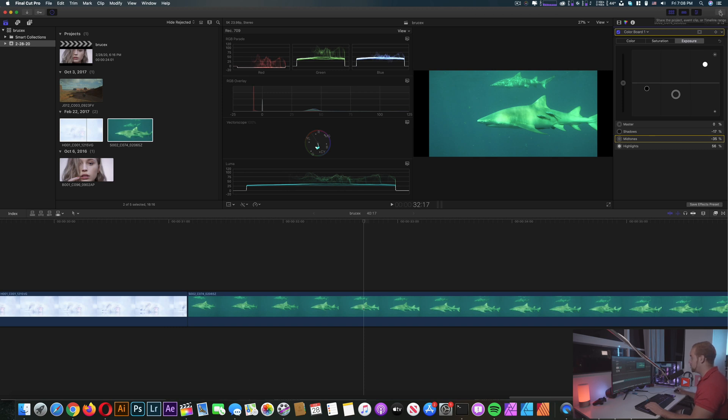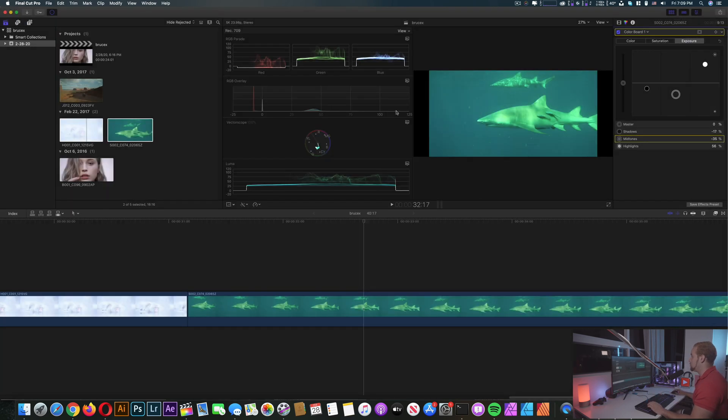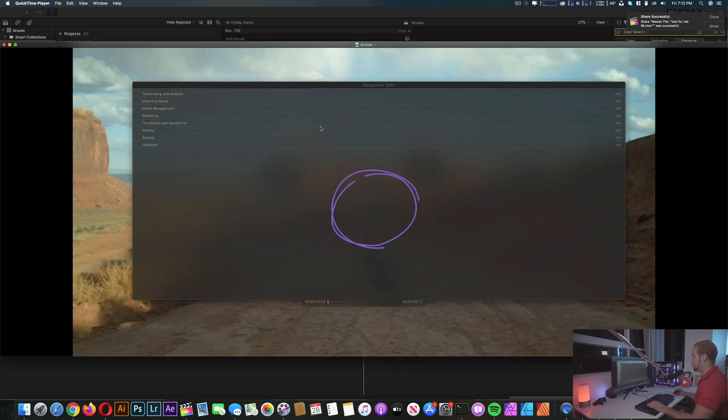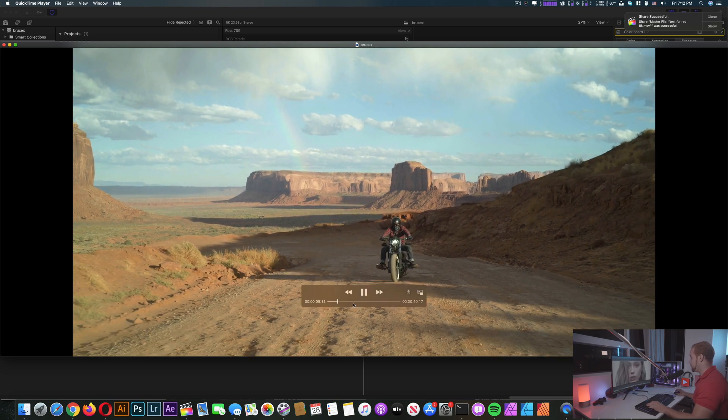So I'm gonna go ahead and export this — no need to mess more. Settings: we're gonna export in H.264. The resolution is around 4K — not exactly 4K but a bit wider in the horizontal. Let's export this, call it 'test for Red 8K', and save. The rendering is going — and it's done. Let's check the file: the playback is smooth, we have no problems. Perfect.